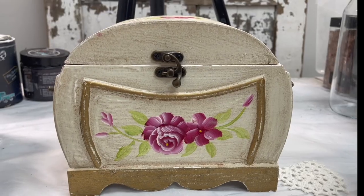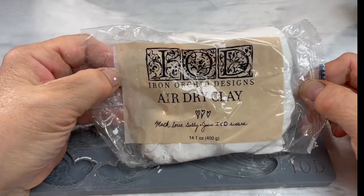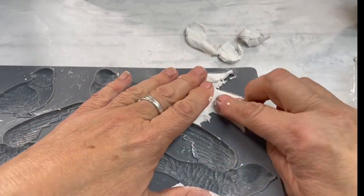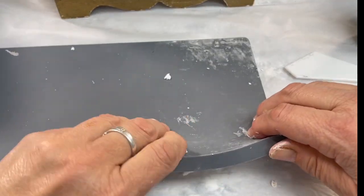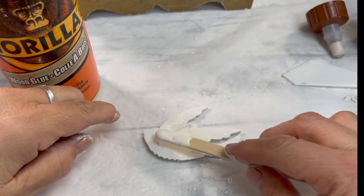We're going to give this little trinket box a new look. I'm going to use the birdsong mold and some air dry clay. Once you get that pushed in, I just use a little flat surface — you could use a credit card. Smooth out the back and then just turn it over and pop it out. Never pull your mold out from the top.